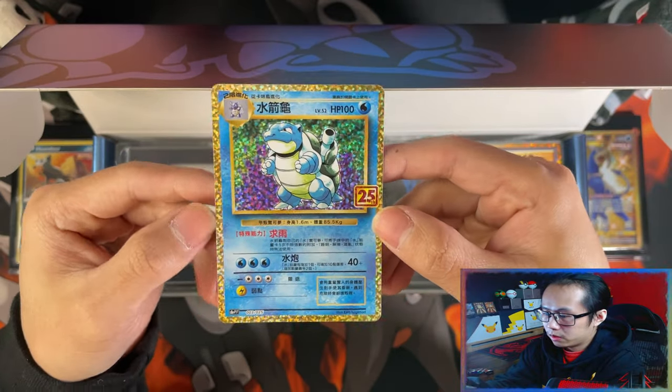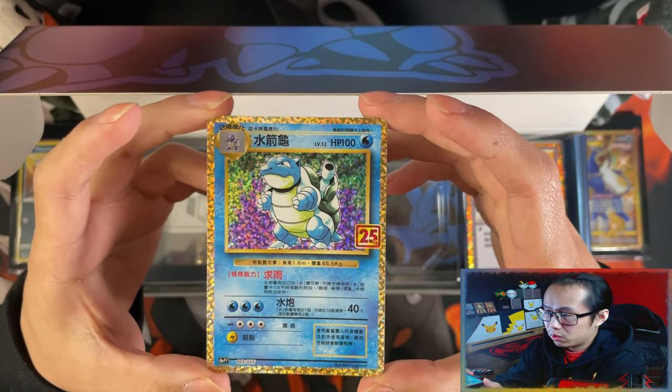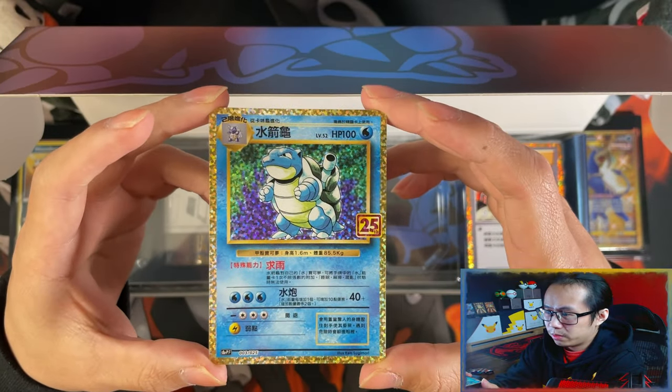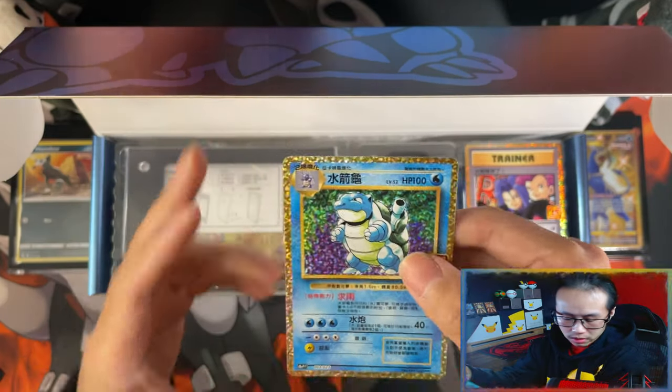I love the gold confetti border. I wish English did this more with their cards, not just a plain yellow border. There's your Blastoise.